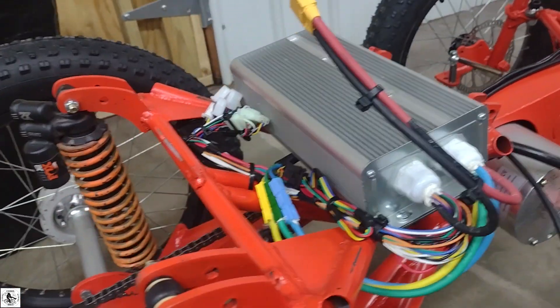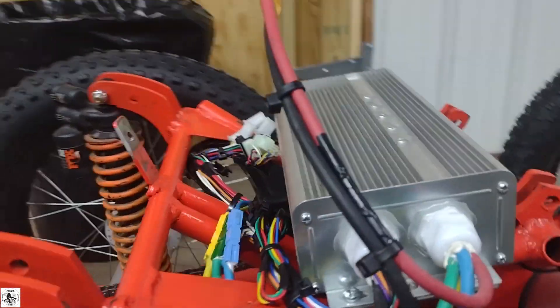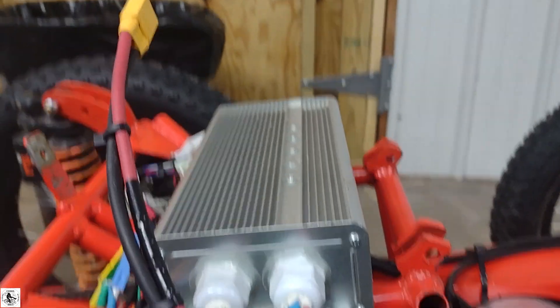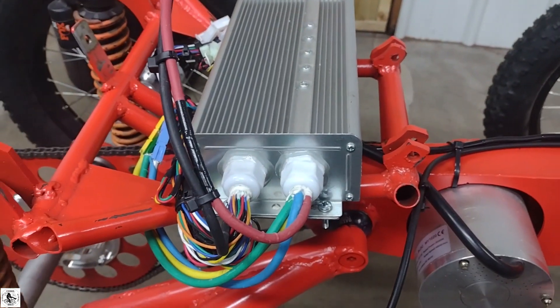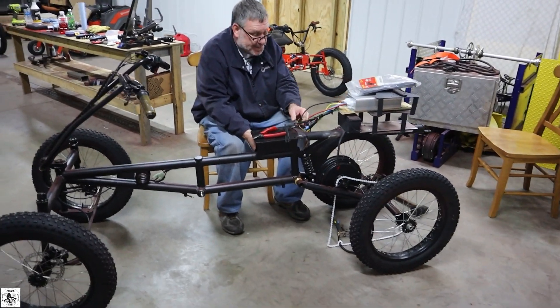There it is — all the wires all tucked in and put away. Hopefully there's still room for the seat. Barely got room with the controller. I think I'm going to need to go tight, as long as it fits.